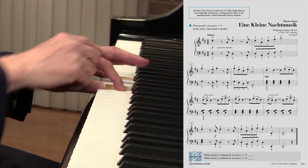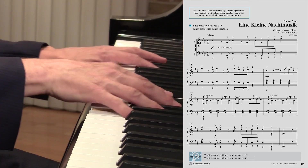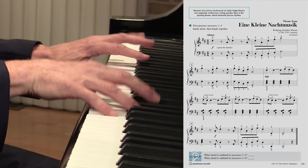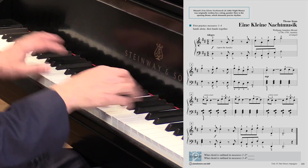And what do we have here? Our sus chord, which in essence is our 5-7 over the pedal point of that D — 1, 5-7, 1.